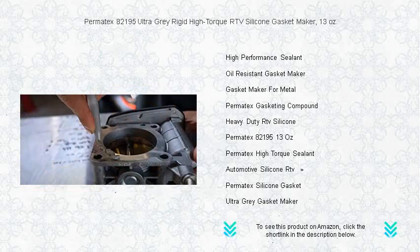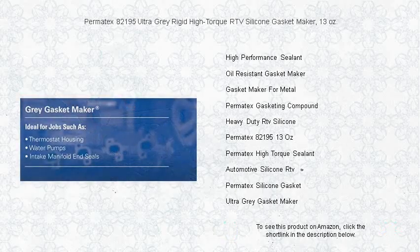Ultra-Grey is OEM specified, ensuring your confidence in its quality and durability. Don't fear coolant, oil, or automotive fluids — Permatec's 82195 is resistant against these common automotive substances.